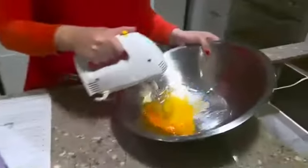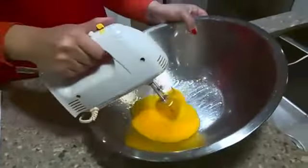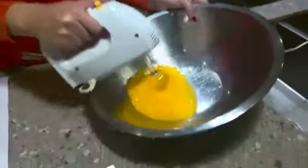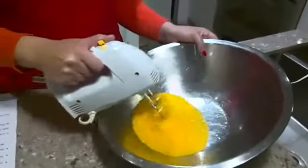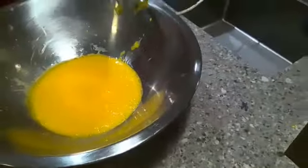Now take your mix master or some beaters — I like old-fashioned beaters so you can see it — and I'm going to beat them. Just beat the eggs, oil, and salt together until all the eggs are mixed in well. Literally about 30 seconds. It's just really nicely done.